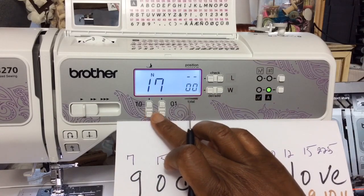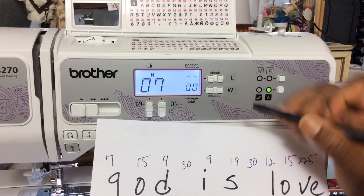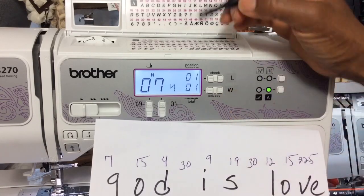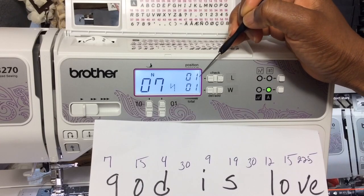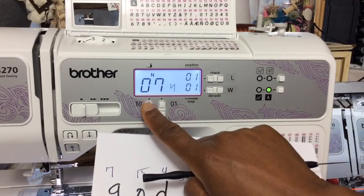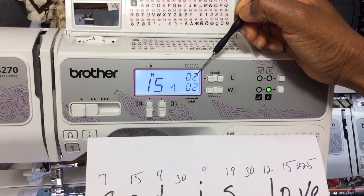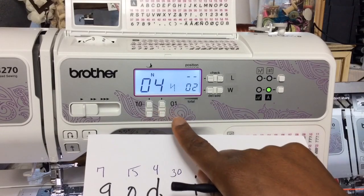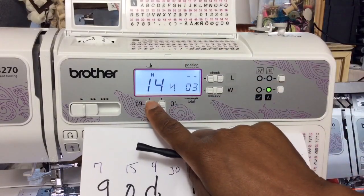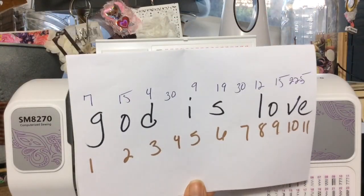Let's select number 7. To save it, we use the bottom buttons — it says delete and add. To add it, you press the plus sign. You know it's been added because the top number increases from 0 to 1, and the bottom number also increases from 0 to 1. Let's go ahead and input 15 and save it — both numbers increased to 2. Now let's add the next one, which is 4, and save it. You can see there's a space; to add a space, you would select number 30 and press the plus.